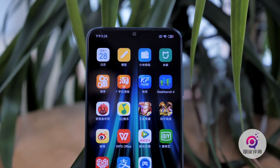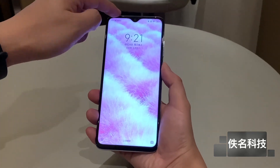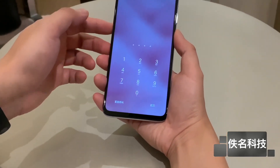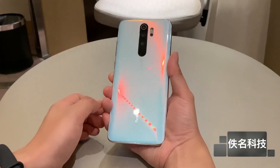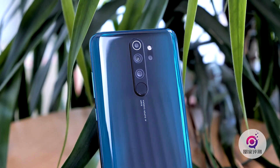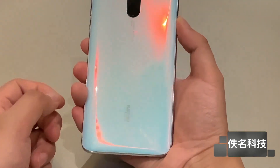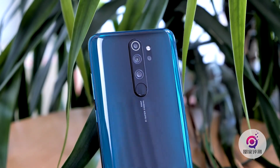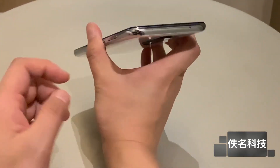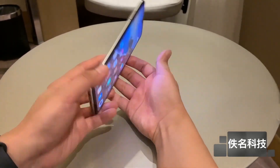The display is a 6.53-inch Full HD+ LCD panel. We have Gorilla Glass on the front and back, giving a premium feeling. We have NFC — near field communication. There is a side-mounted fingerprint scanner and Redmi branding on the back. It comes in blue and white colors. We have a headphone jack, a USB Type-C port, a speaker, a secondary noise-cancellation microphone, an IR blaster, an NFC chip, and four cameras.